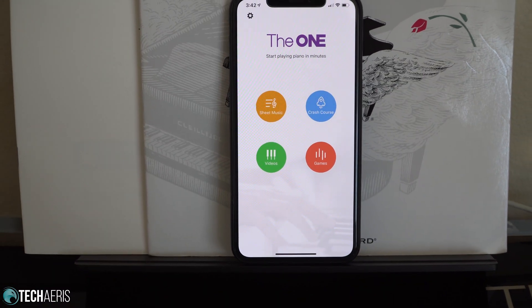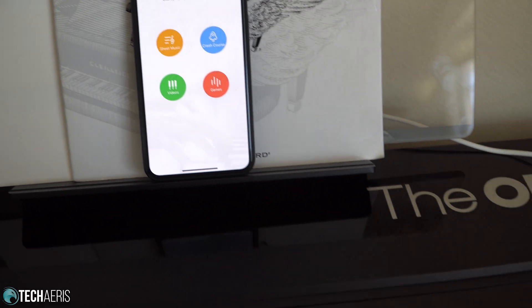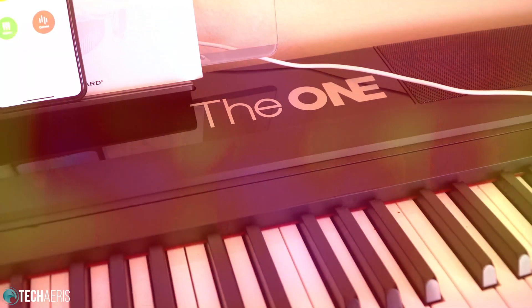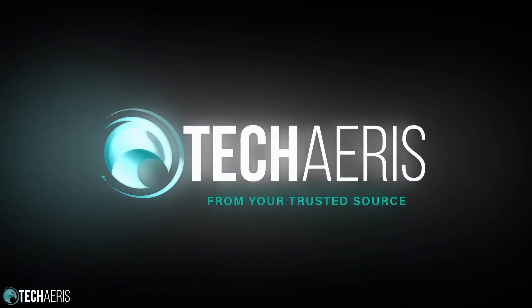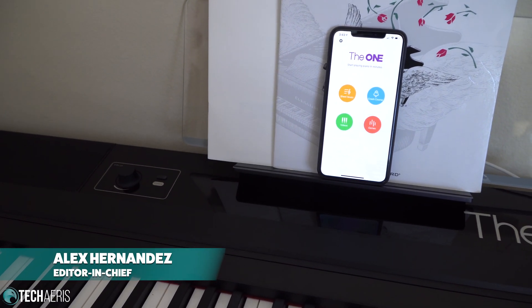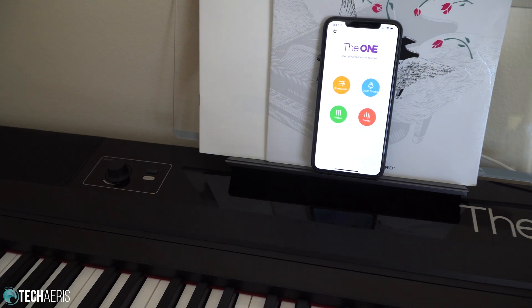We're going to take a look at the One Smart Keyboard Pro app, along with the One Smart Keyboard Pro. Welcome back guys, I'm Alex from TechHarris.com, and we're going to take a quick look at the One Smart Keyboard Pro — the app as well as the piano.